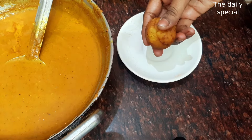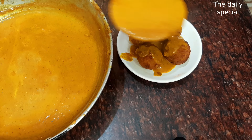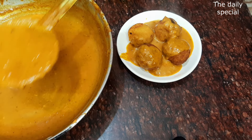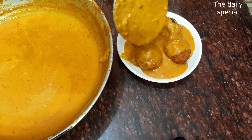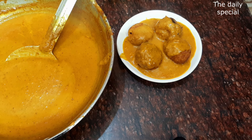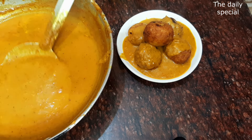Our balls are made so soft. I will add the gravy, garnish it, and add the malai. Look at how good it looks! It looks like cotton — it is very soft.